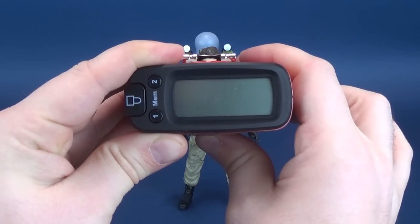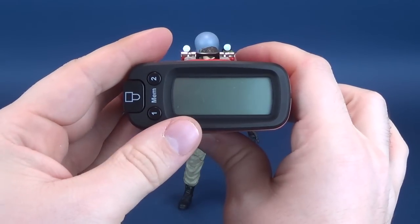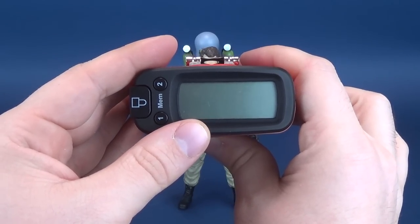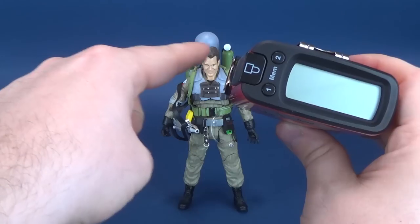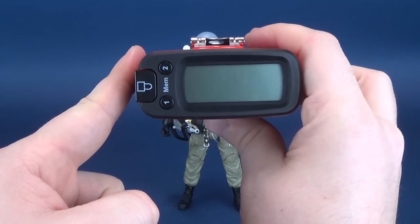Switching that over to centimeters, you're looking at the figure standing 20.6 centimeters tall. Keep in mind, I measured to the top of the tank and not to the top of Ray's head.